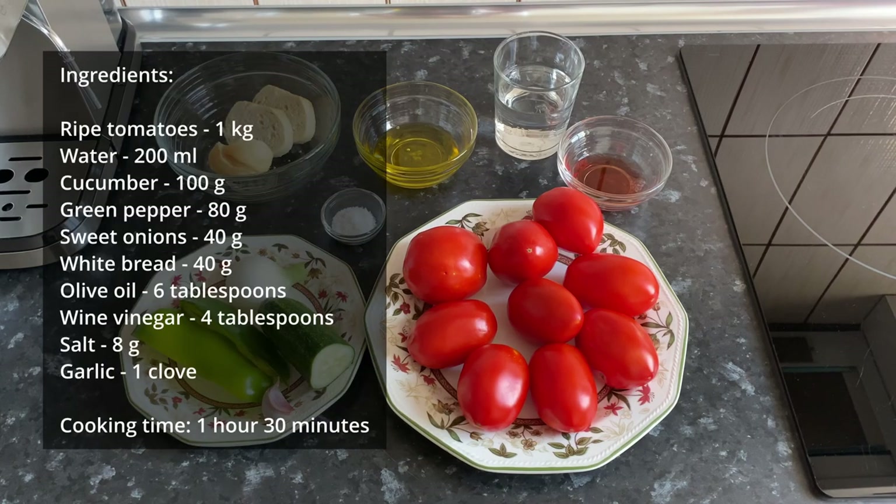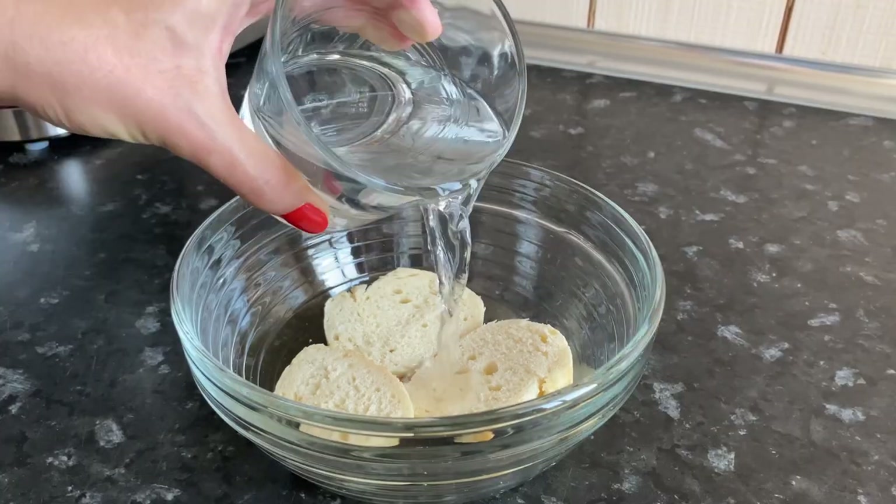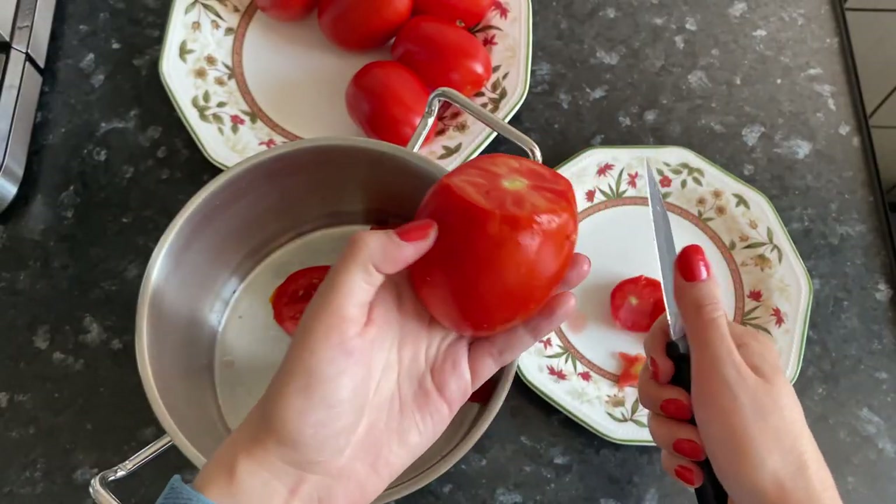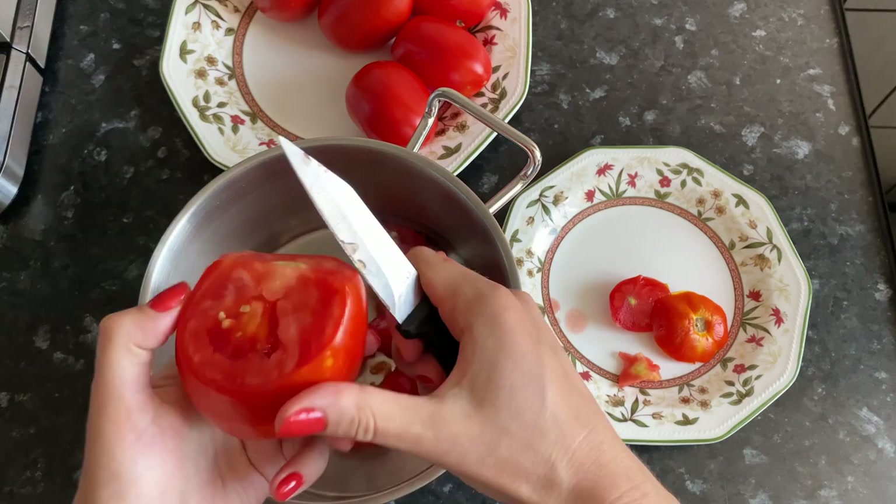The list of ingredients is in the description. Fill yesterday's white bread with water. Chop the tomatoes at random to make it easier to grind with a blender.